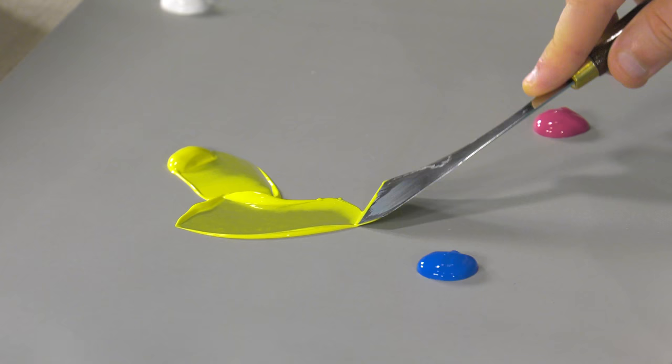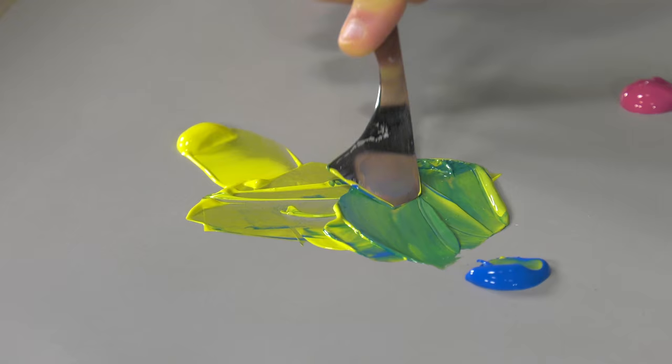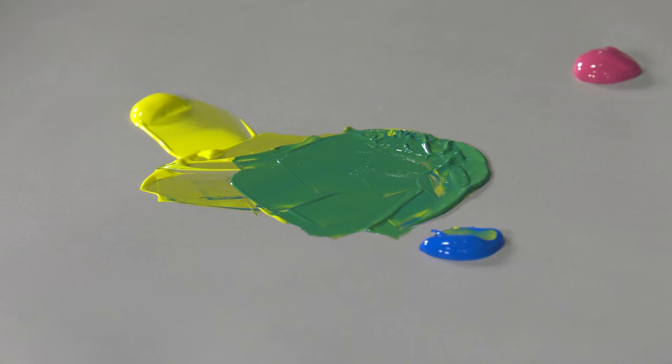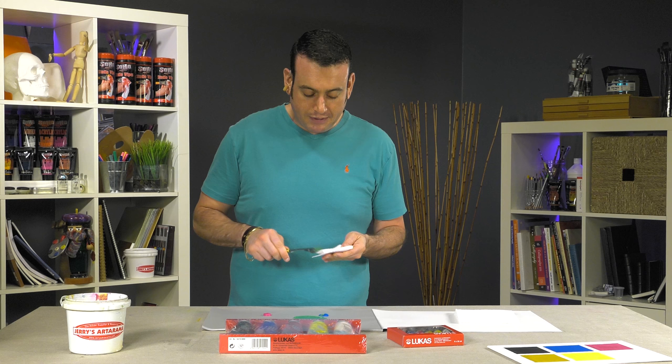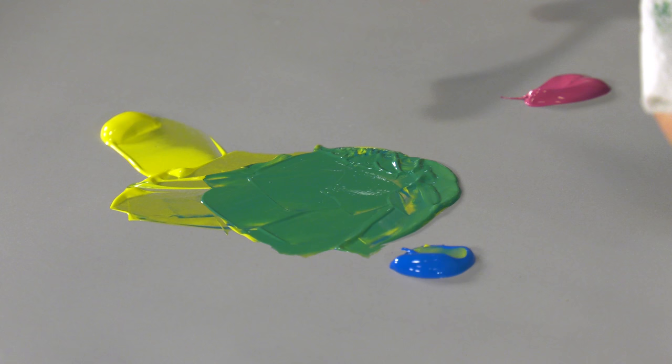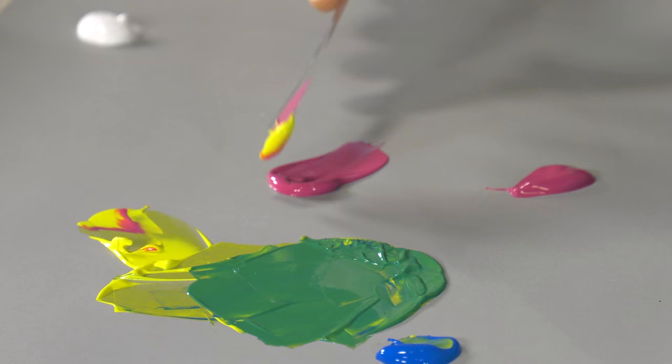Let me just show you a little bit about their working properties. I'm going to mix up some color for you and just show you how nicely they blend. Several different sizes are available. Another great thing about the Studio acrylics is the 500 milliliter squeeze bottle. They kind of look like ketchup bottles, and you can use that actually to paint directly out of the bottle if you so desire.